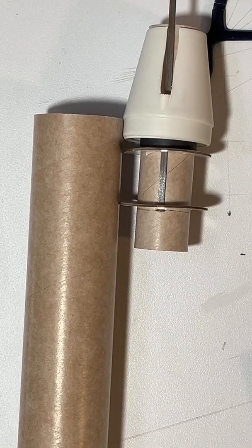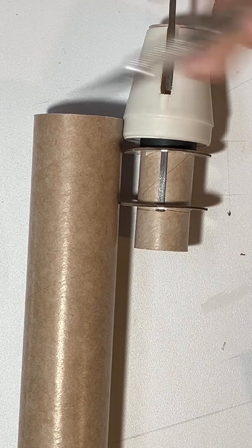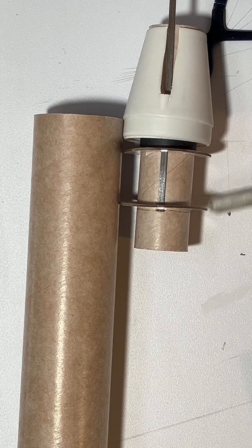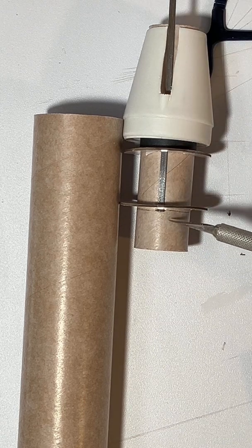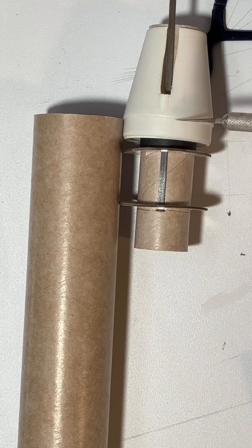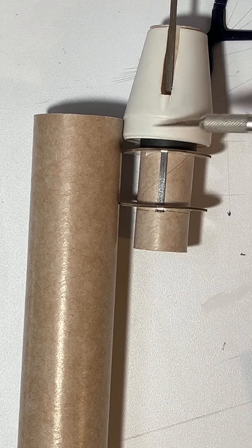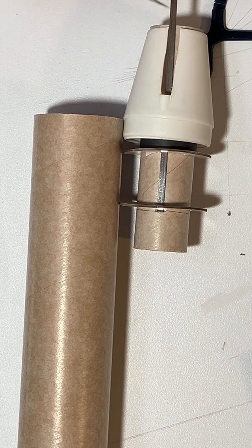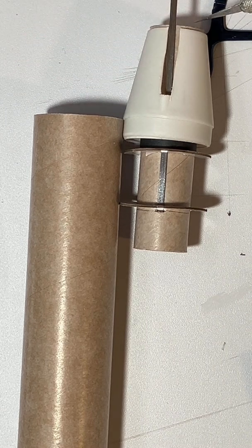I've dry fit all of the parts, and you can now see how this is all going to look. I've got this particular centering ring just over the end of the engine hook, and this centering ring just a few millimeters behind the shoulder of the actual tail cone. The tail cone is lined up on the end of the body tube, and we can see the engine clip comes through the slot. We're going to have about one or two millimeters of the engine mount tube sticking out the back of the tail cone.